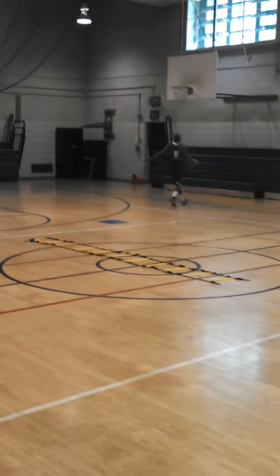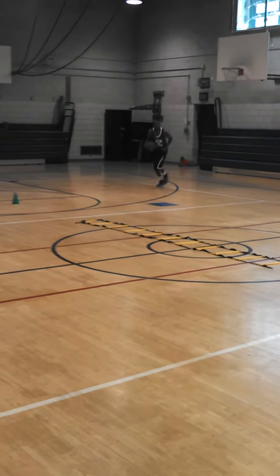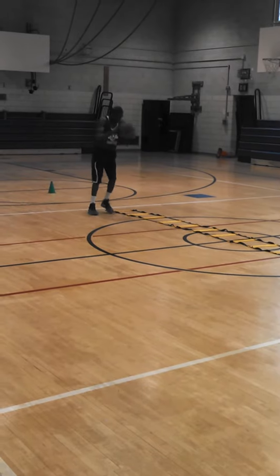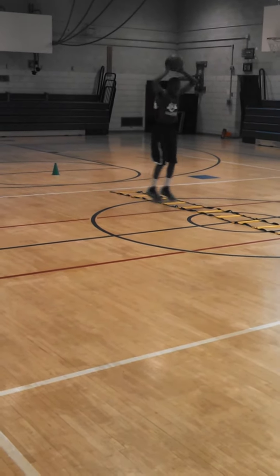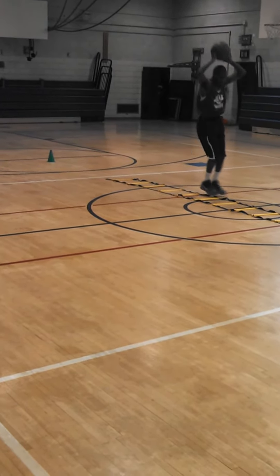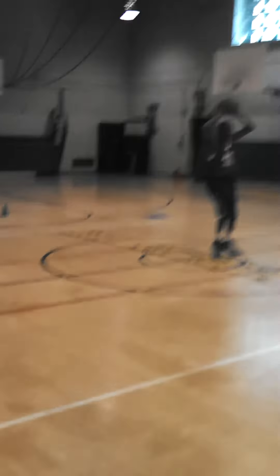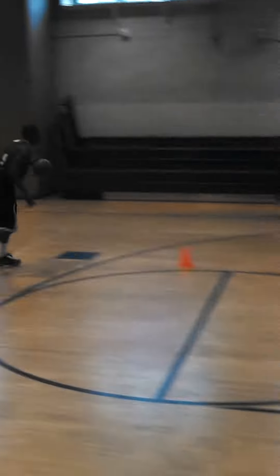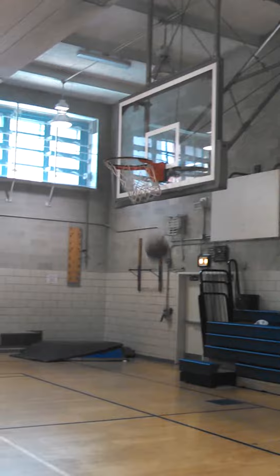Legs. Remember, jump off the balls of your feet, not your toes. There you go. Cross. There you go. Good job.